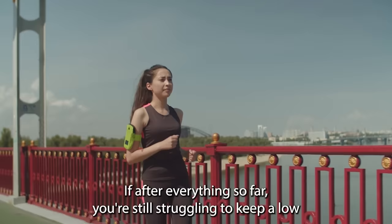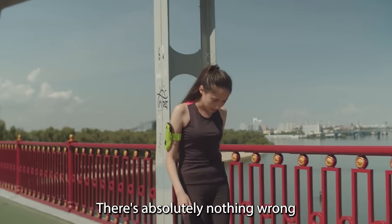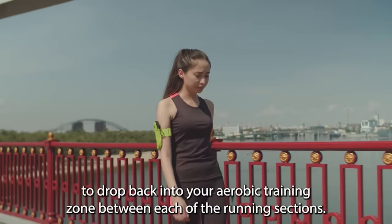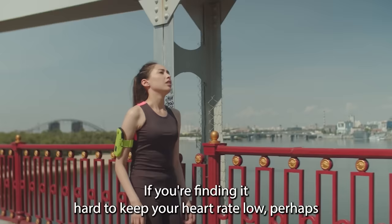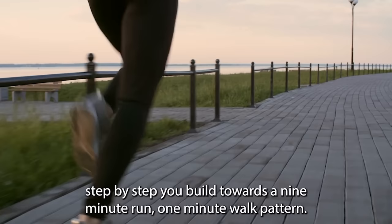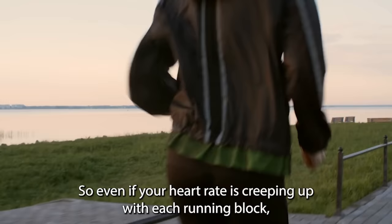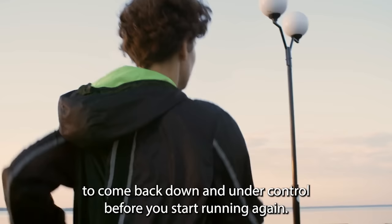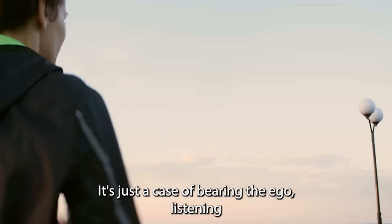If you're still struggling to keep a low heart rate while you run, there's absolutely nothing wrong with adopting a run-walk strategy. You can use short, intentionally planned walk breaks to allow your heart rate to drop back into your aerobic training zone between each running section. If you're finding it hard to keep your heart rate low, perhaps begin with a three-minute run, one-minute walk pattern. Then over time, increase the duration of those run blocks, building step by step toward a nine-minute run, one-minute walk pattern. Plenty of successful runners use this approach — it's just a case of burying the ego, listening to your body, and trusting the process.